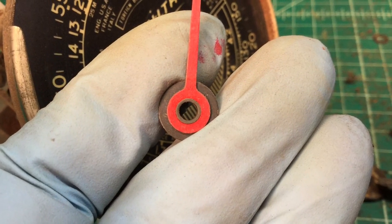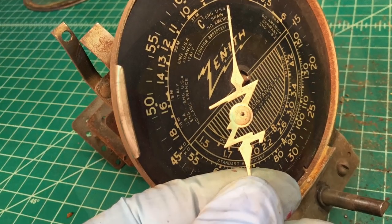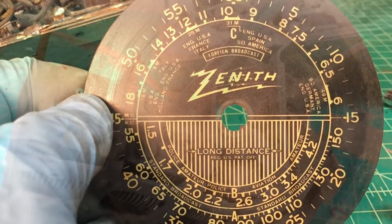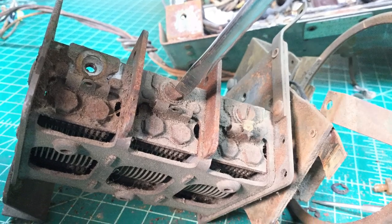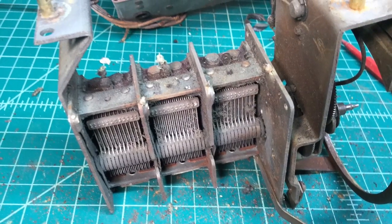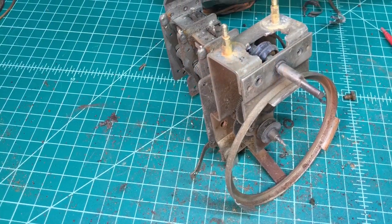I took the time to remove all that and got the pointers off. I love that dial — I think it's gonna be beautiful once it's lit up and we start to see these beautiful colors come through. Here I'm just removing the pieces of mica out of the tuning condenser for each section, getting them off to the side and ready to be cleaned up at some point.